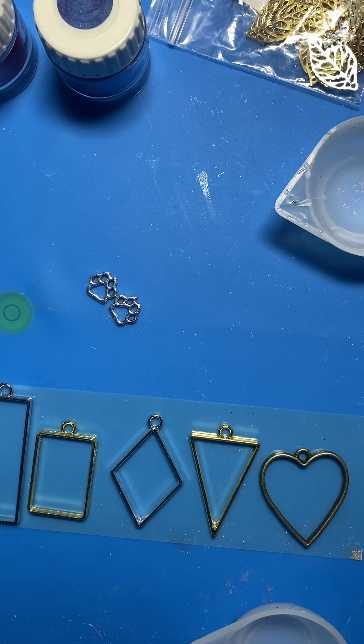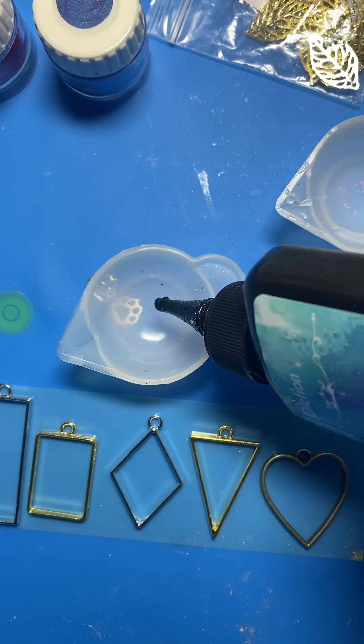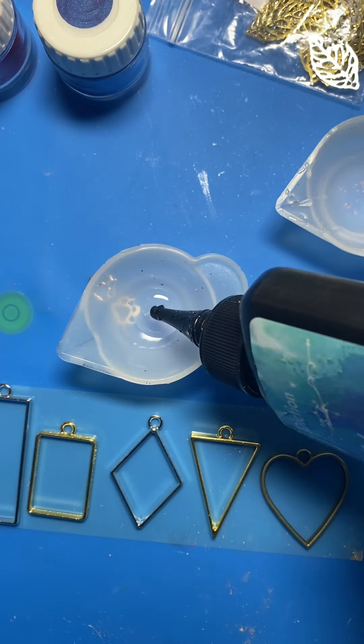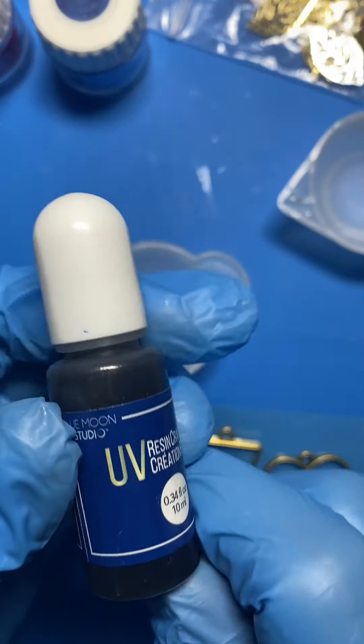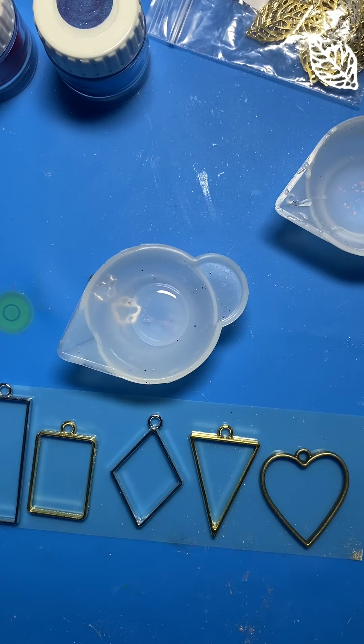What I'm going to start with — I wanted to try a galaxy one in one of these little guys using the micas. So I'm going to put a little bit of this UV resin into the pot, and to that I'm going to add this black pigment for UV resin. I'm going to give it a shake.